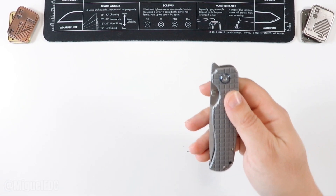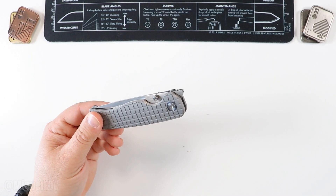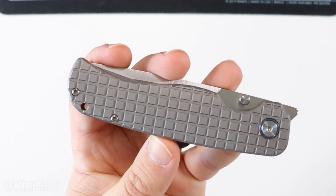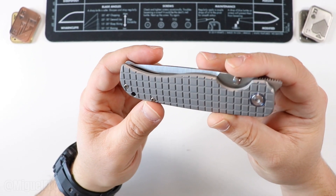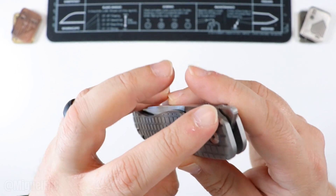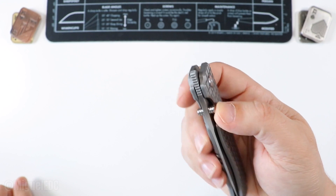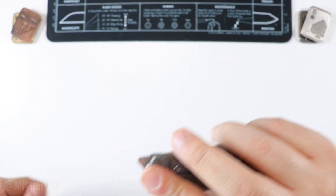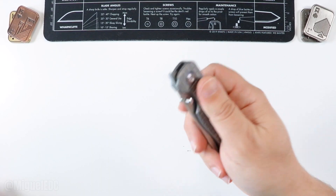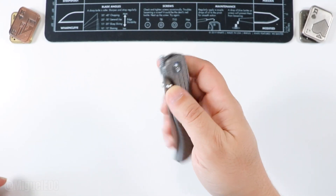Here it is — this is the Tuya Knives Wrath. The Wrath — such a cool name, awesome name honestly. Right off the bat I'm noticing the frag pattern going on. It looks really really good, very nice contouring towards the edge. The fit and finish all around looks really really good. We have a front flipper, thumb deployment, and hopefully a reverse flick as well. The alignment looks really good and honestly the feel on this thing is awesome.